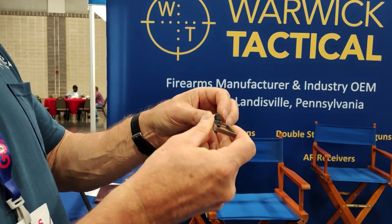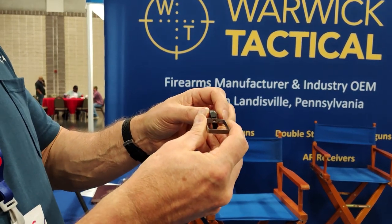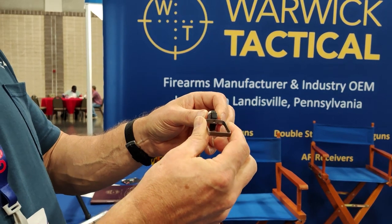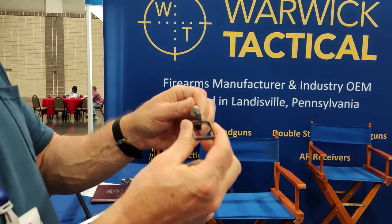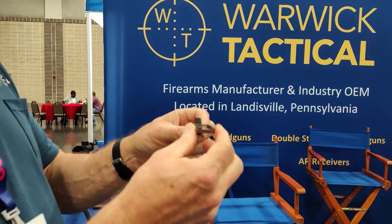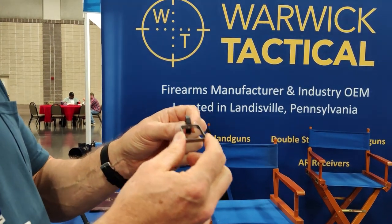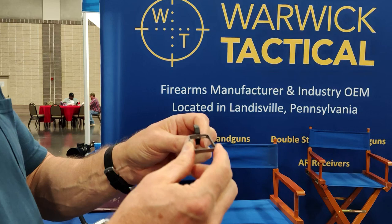They have a patent pending on this thing — or a conventional patent on this — but it's definitely something really interesting. They're still testing to see if it will fit, but specs-wise, this is pretty much a standard 2011 trigger bow.